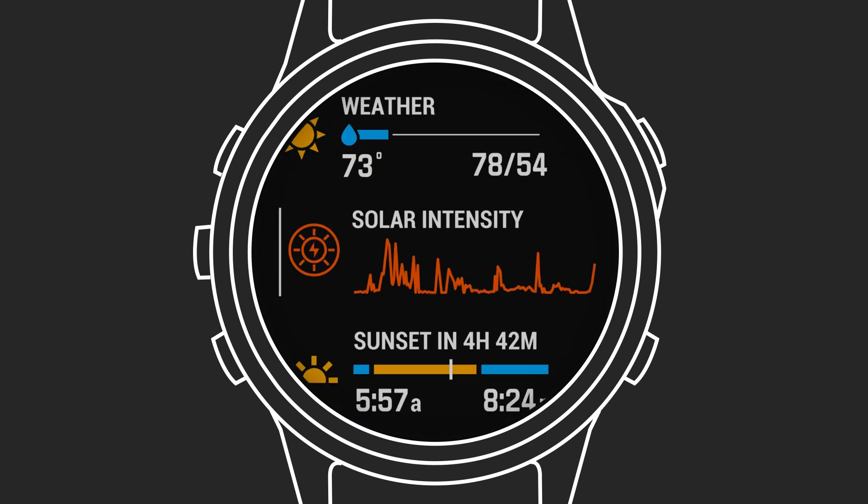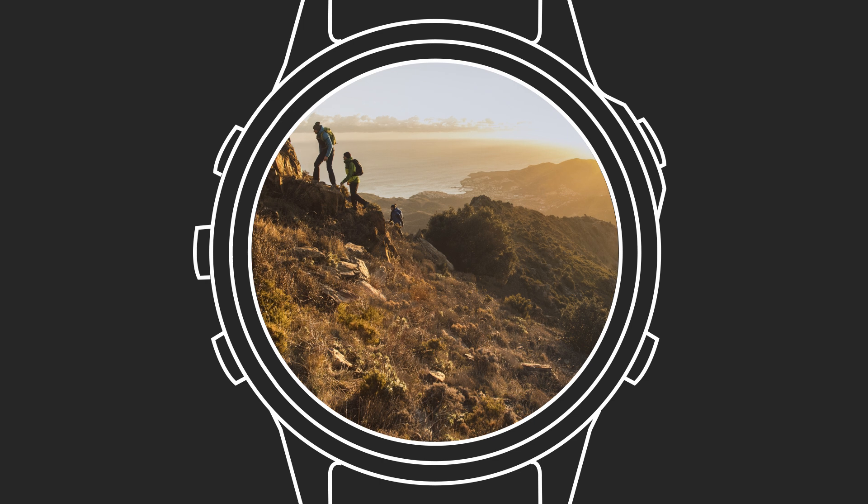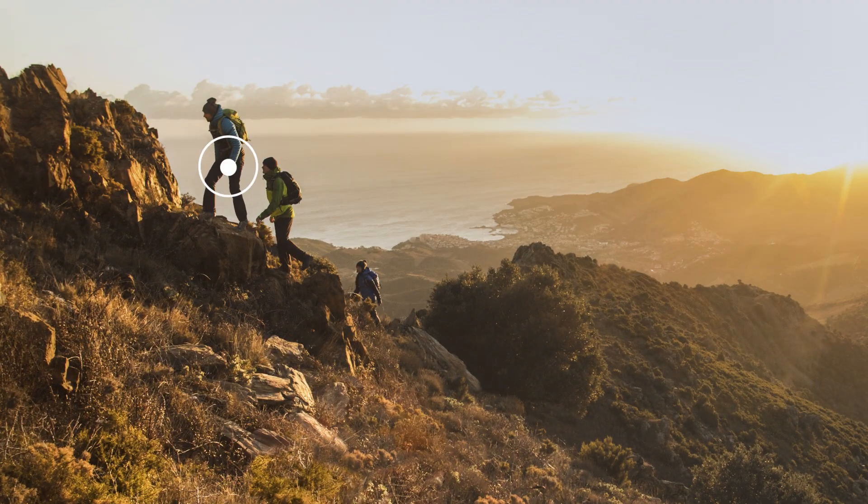By scrolling to the solar widget, you'll see more information on how much solar energy your watch is harvesting through the day. These values are recorded over time, so you can look back and see the times you were harvesting the most sunlight for battery power. The solar charging lens technology of Power Glass — it's just one more great incentive for you to stay active outside with Garmin.